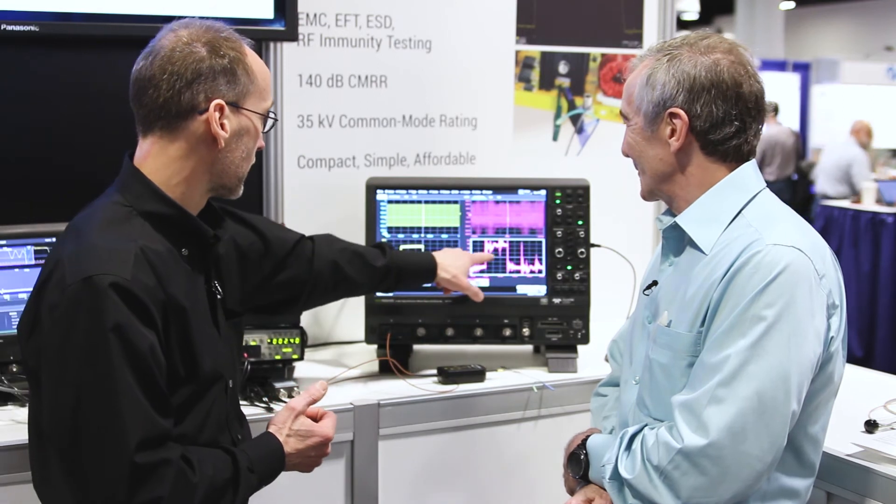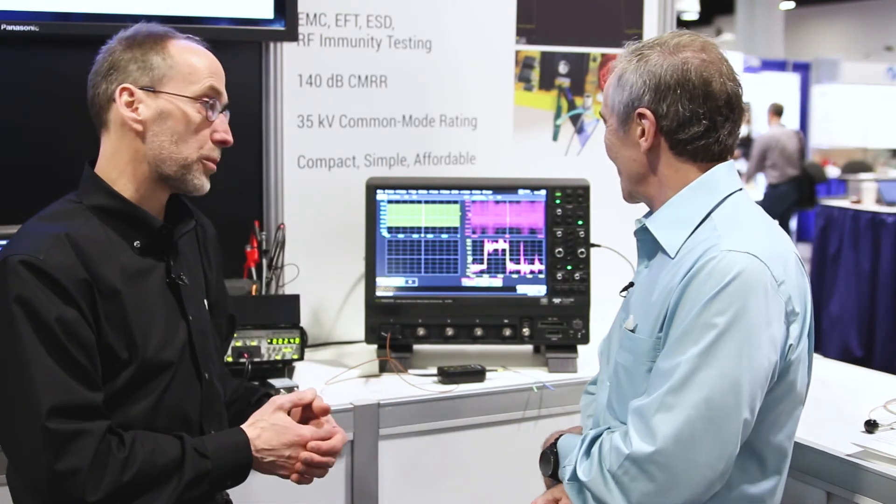And if I take that and just move it over here, we can see how that compares. It's quite a dramatic difference.